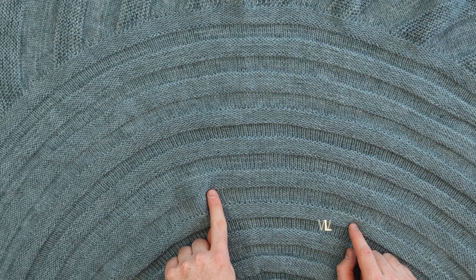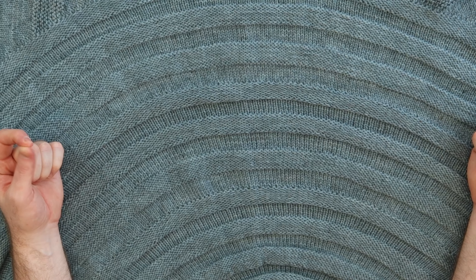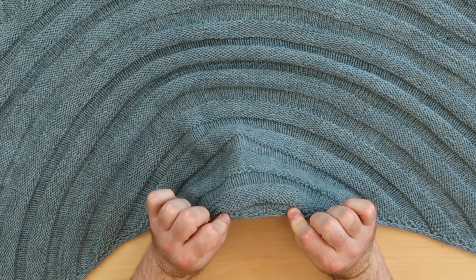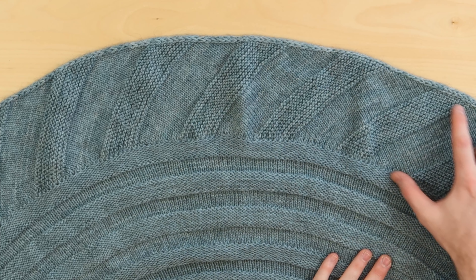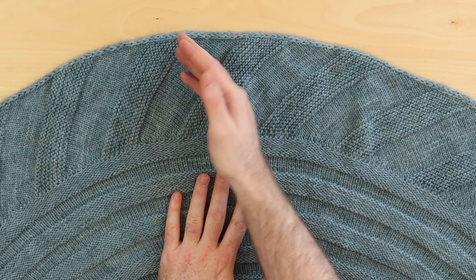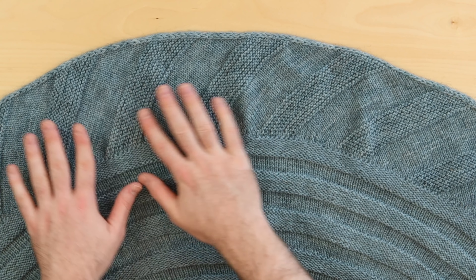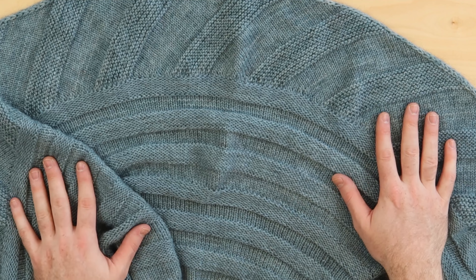You just work stockinette stitch and some reverse stockinette stitch; there are really easy make-one increases and a little cast-on tutorial in the pattern that shows you how to work the i-cord tab. When you do the border you're knitting it sideways, so you attach the border while you knit. If you want to spice it up you could do color A, color B alternating for the border for a really nice striped option. It's really fun, really simple, and beginner friendly.